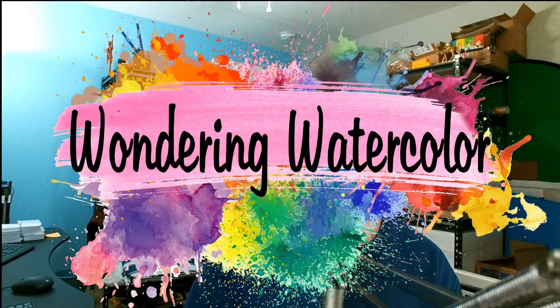Thank you for joining me for another episode of the Wandering Watercolor. Let's paint.